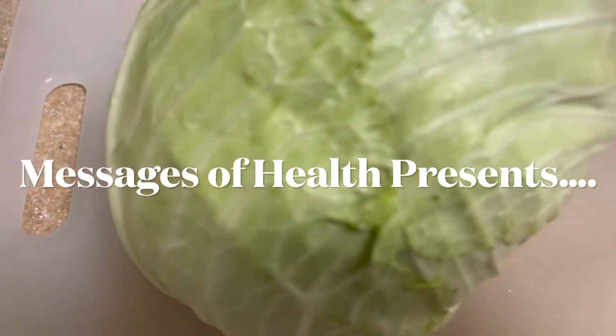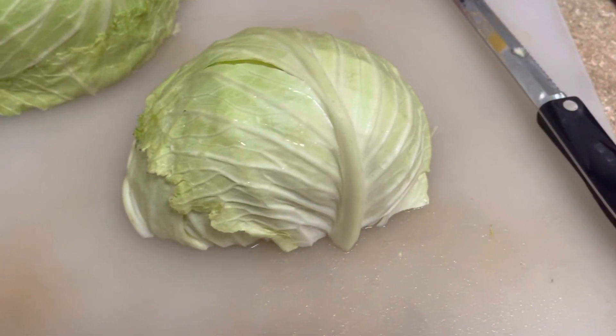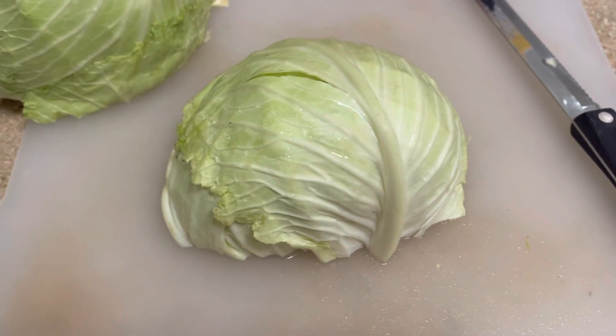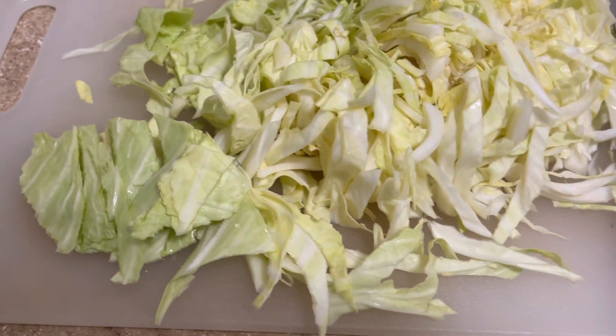Today I'm going to show you how to make homemade sauerkraut. It is great for your gut and your immune system. Take a small green or red organic cabbage and chop it up. You may wash and dry the outer leaves of the cabbage or remove them, but do not wash the chopped cabbage.